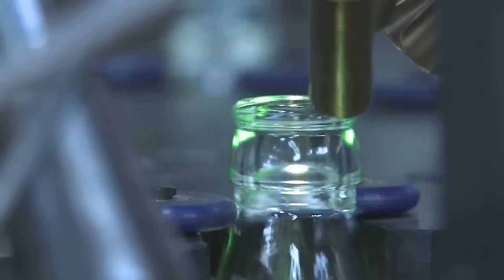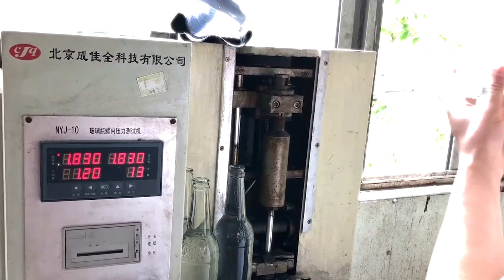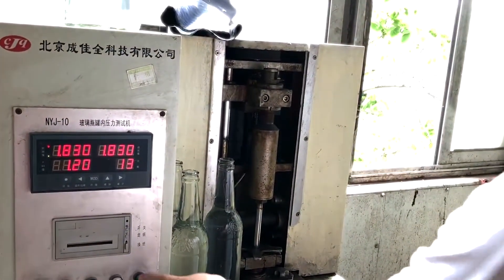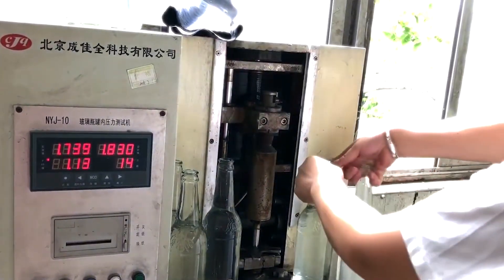Infrared sensors are used to detect temperature anomalies that might indicate internal stresses or weak points within the glass. Laser scanning provides high-resolution measurements of the bottle's dimensions and checks for uniformity in wall thickness. Computer imaging technology captures detailed visual images of each bottle, allowing for the detection of surface imperfections and structural flaws that are not visible to the human eye.